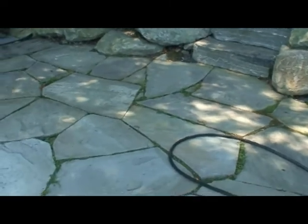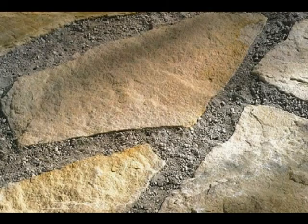See how weeds growing in these existing joints detract from the beauty of the stone. This is how the joints will look after we've cleaned them and installed the Gator Dust.